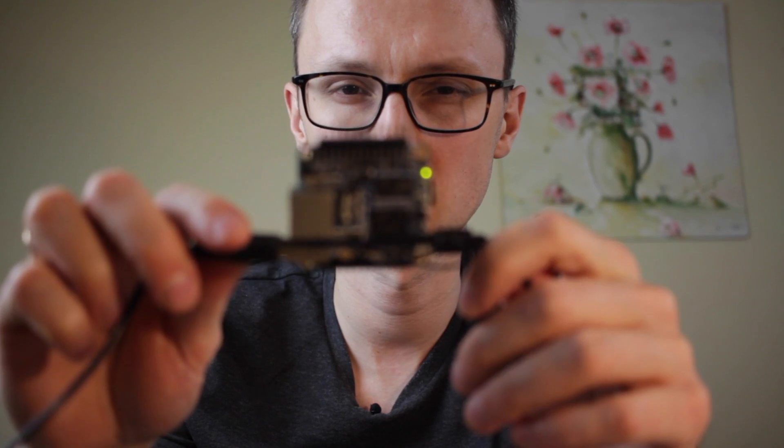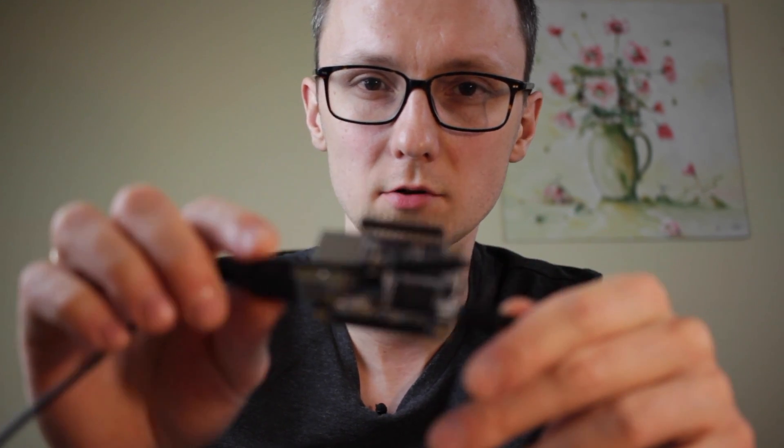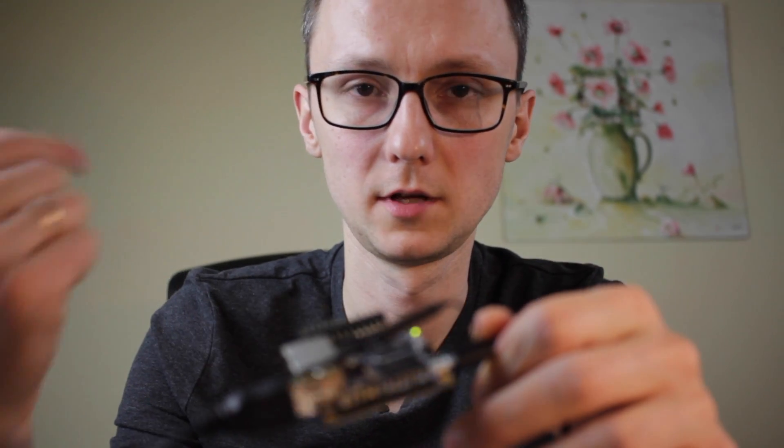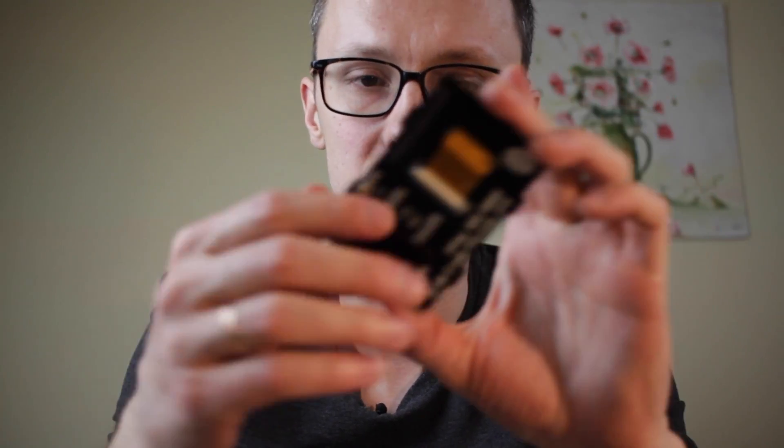So that means we have two SPI buses. One of the SPI buses on the Orange Pi Zero is used for the Wi-Fi module that's already wired in, and the other one — number one — is the one that's brought out here, and that matches the pinout of this board.